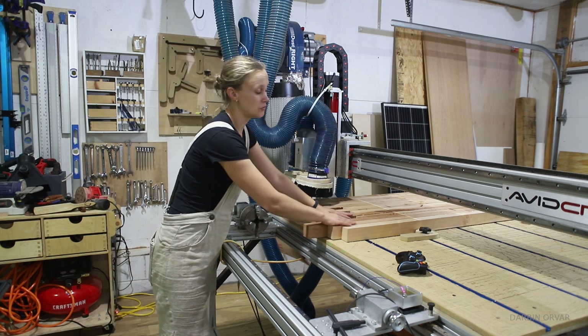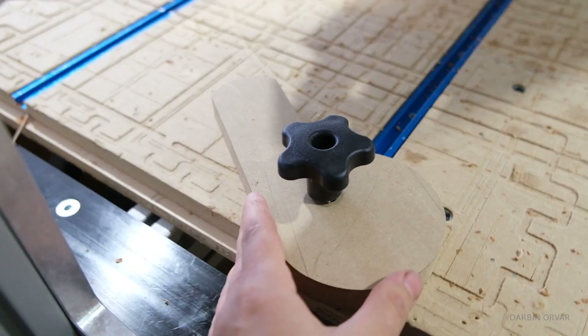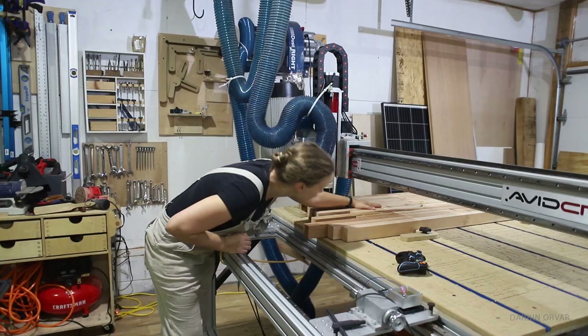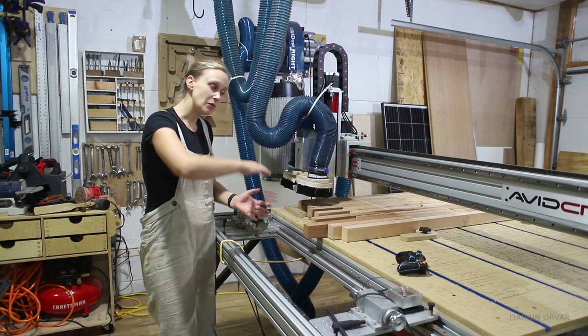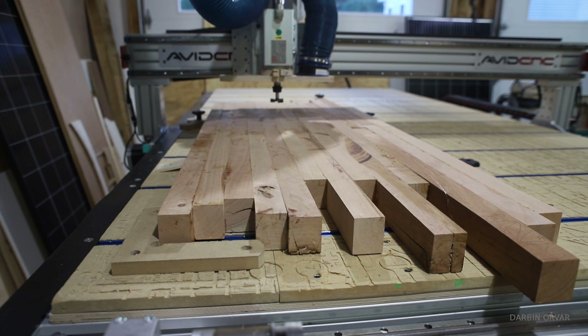I'm going to start doing the bottom side first. Step number one: securing the piece. We're using cam clamps here, just holding it in place from the sides since we need access to the entire top to cut on. If you didn't need that, you can always clamp from the top, but that's not an option here.